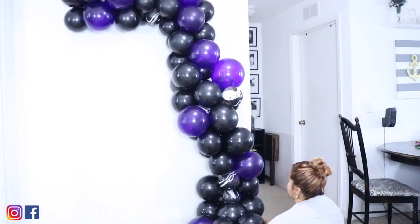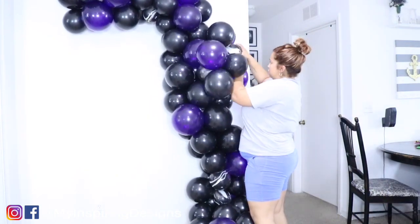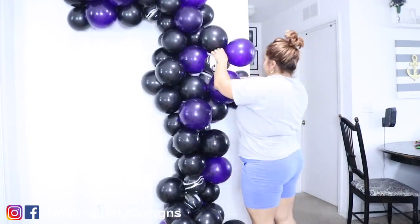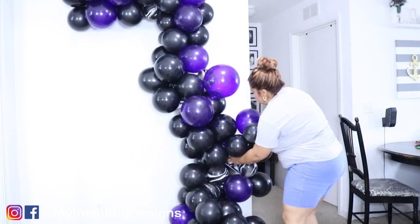Those balloons were getting on my nerves, so I actually came up with a method of using a 260 balloon string — I'll show you guys in a few seconds, so bear with me.